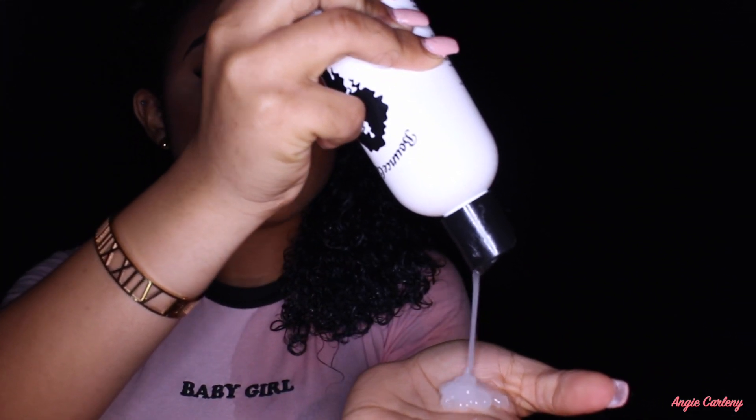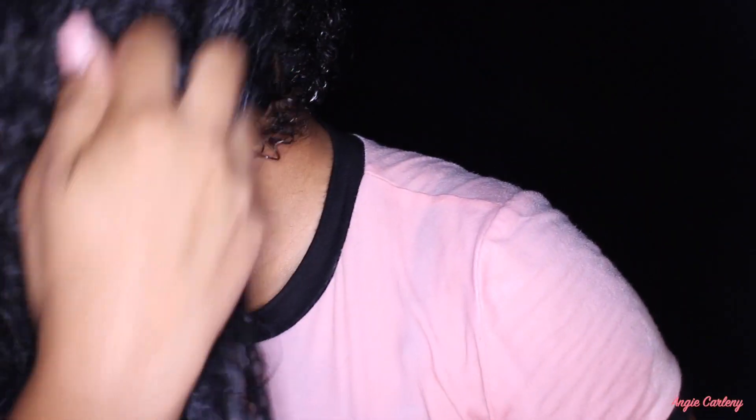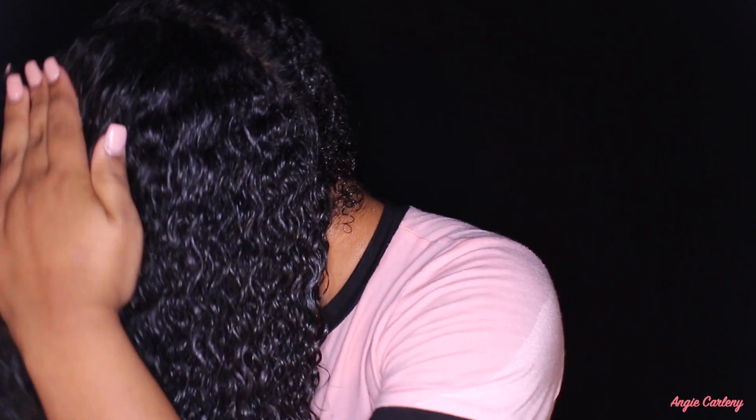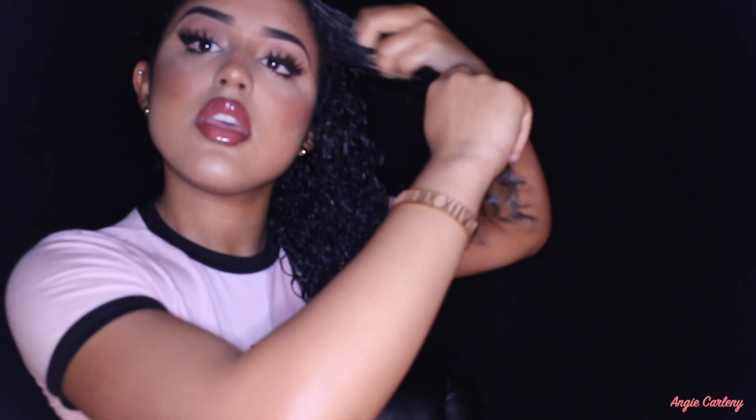I take about this much gel and put it throughout my hair, always starting at the ends. I take just a little bit more and clump the curls together. I also put a little bit on my edges because you've got to make your edges look good.